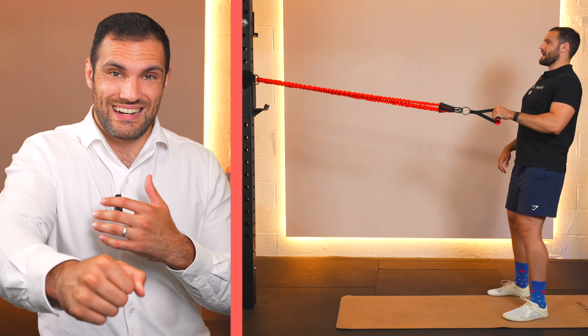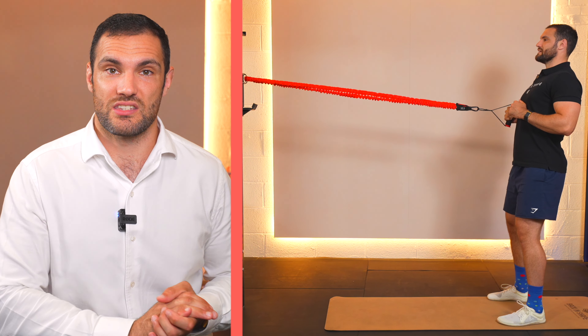The safest exercise to start with is the standing single arm row using a band or cable. You're in a very safe position — stood upright, core engaged, good posture — and you've got half the load pulling you forwards. We do one arm at a time for 10 reps, then switch to the other side. This allows you to really focus on the muscles doing the work on one side, rather than worrying about being pulled and toppled forwards.